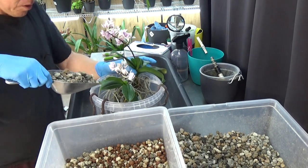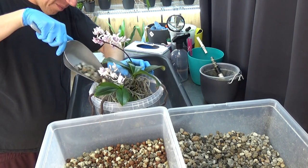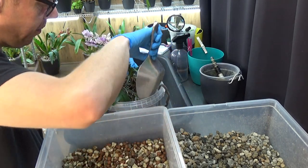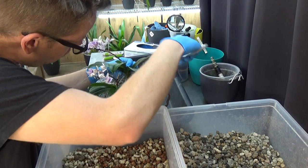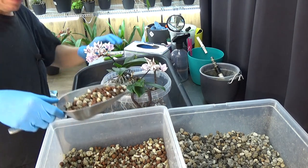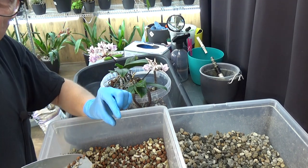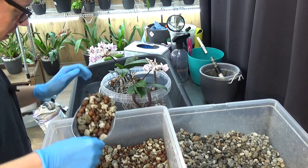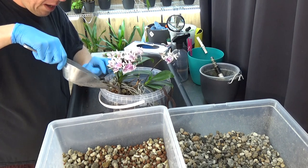It does cost a little more media because the pot is so big, but if plants do so well they really deserve it. I'm happy to do this. I'm using a little bit of already-used media which I did boil and flush. Sometimes there's a little bit of old root still in there, but it's been boiled so it shouldn't do much damage. I've done this for years and never had any problem with it.